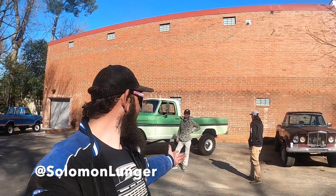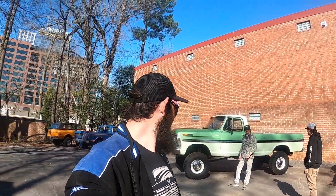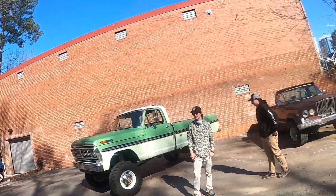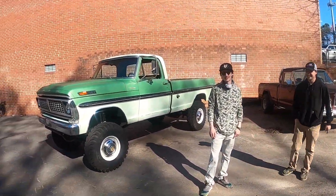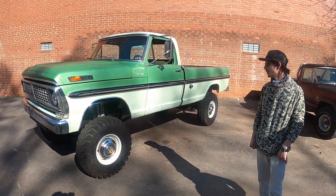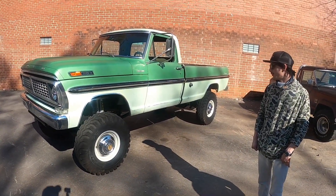What up everybody, welcome back to another episode of What the Truck. We're here today with Bennett and Matt from Project 15 Motorsports, and we're gonna check out their 1970 F-250 Hi-Boy. This is one hell of a truck — it's a 1970 F-250.